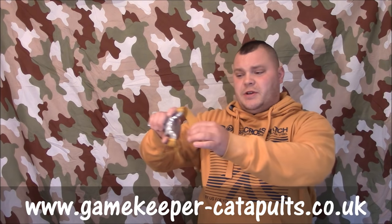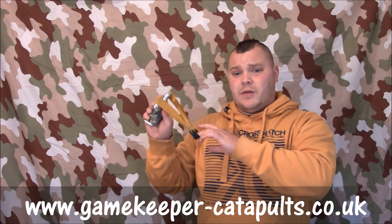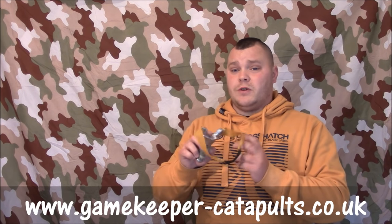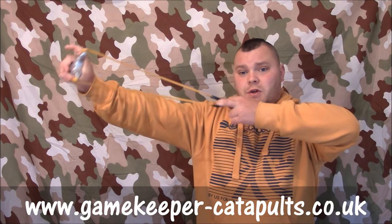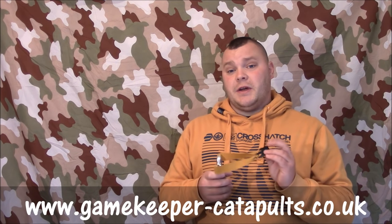Another thing we'll briefly touch on is recoil. I prefer a heavier frame, like a metal one. Recoil is just a little flip when you let go — it's the way the catapult naturally reacts. A heavier frame gives you less recoil because it soaks it up. But unless you're getting decent grouping anyway, I wouldn't worry too much about recoil. On target bands you won't get it as much, but if you're shooting heavy double bands on a light wooden catapult, you will find a lot of recoil.